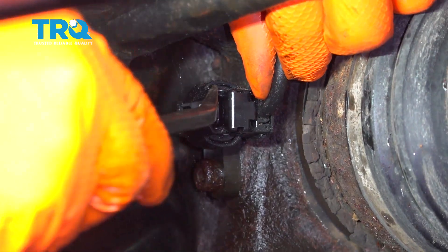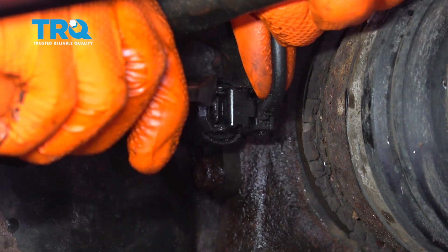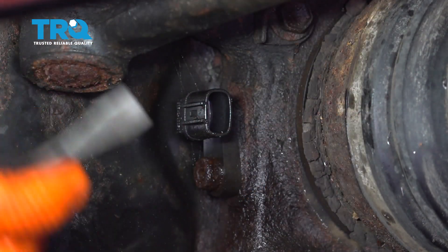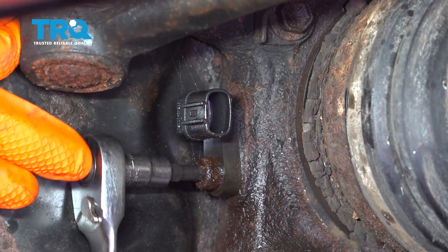First, remove the connector with a pry bar or a very small screwdriver. Press in on that tab and pull on the wiring to remove the connector. Then, with an allen head bit, go ahead and remove this bolt.